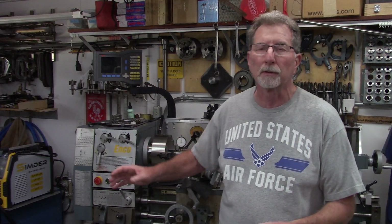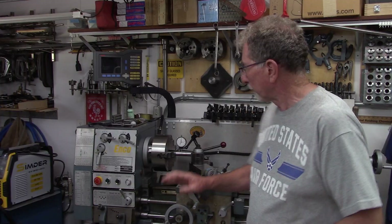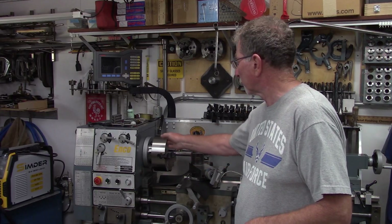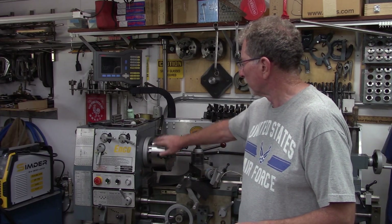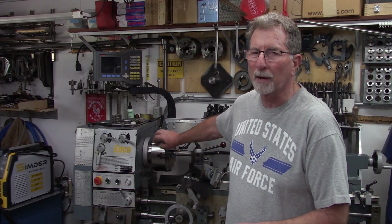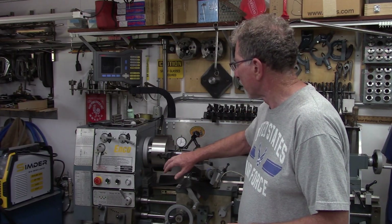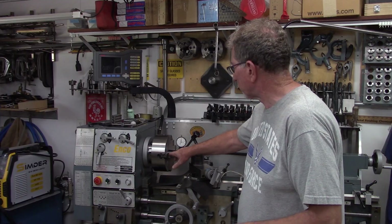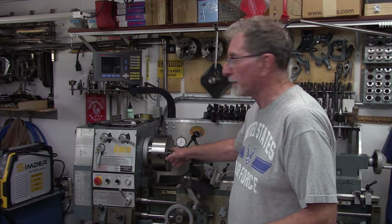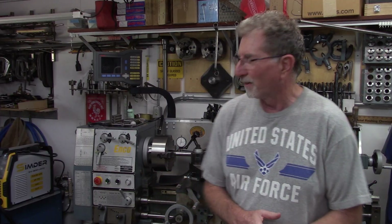Since that last video I've done some touch-up grinding on the D1 taper in the back, just a little bit — it wasn't that far out. I indicated the face of the chuck body in and it's running nice and true, within a half a thousandth measuring the face. On the body it's a couple of thousandths — there's some deviation in the casting — but the slideways for the jaws are running nice and true.